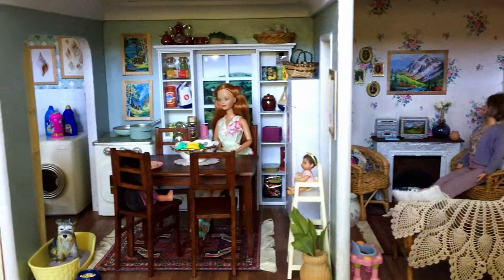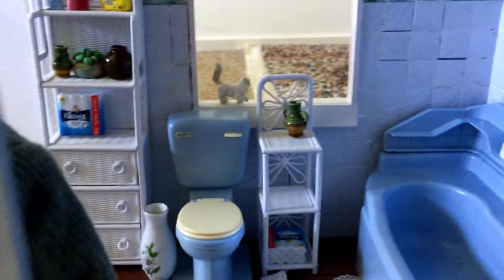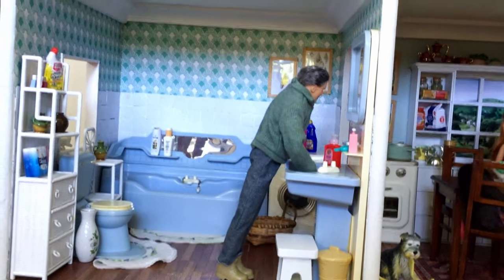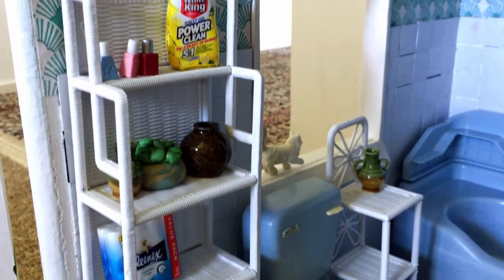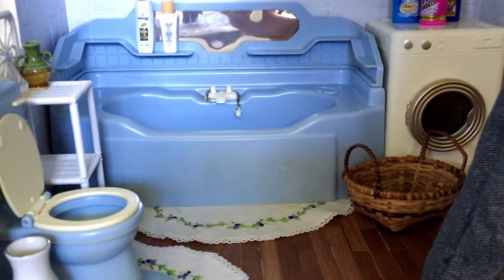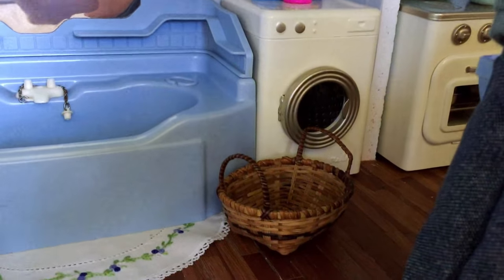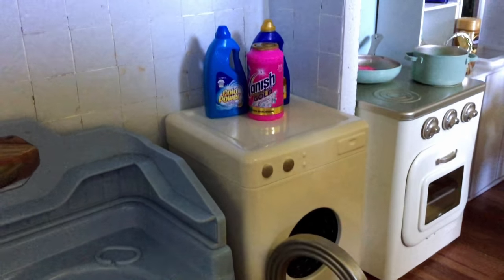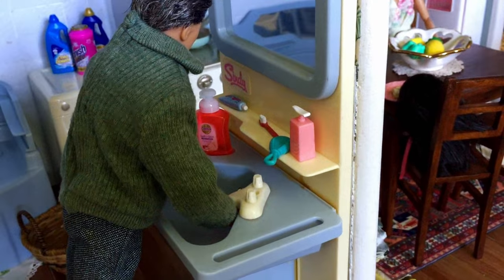Moving through into the next room we have the bathroom. The furniture here is from a vintage Cindy doll set — the toilet, bathtub, and little sink are Cindy doll pieces I got on eBay. The wicker-looking furniture was actually hot pink vintage Barbie furniture, which I spray painted white using Rust-Oleum paint. The washing machine is also a Mayla piece — another nice quality tin toy. I've used little embroidered doilies for rugs on the floor. On the shelves there are more Coles collectible groceries, as well as some random Barbie and Bratz doll pieces on the sink and shelving.